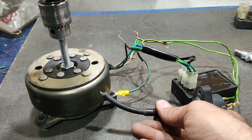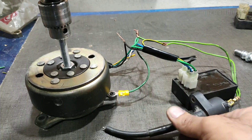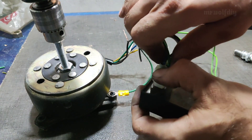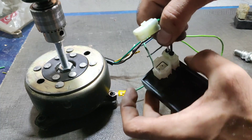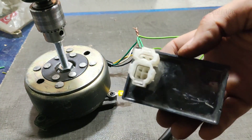You can't see the spark here because this CDI is not working — it's broken.